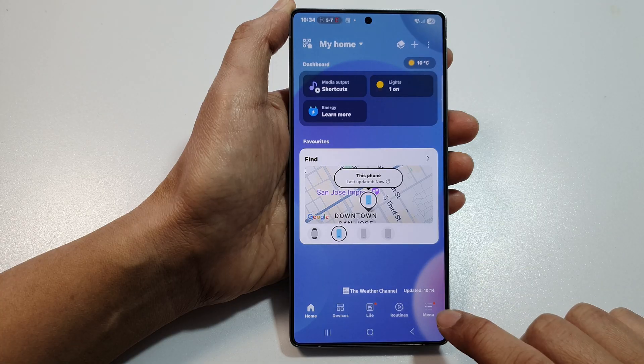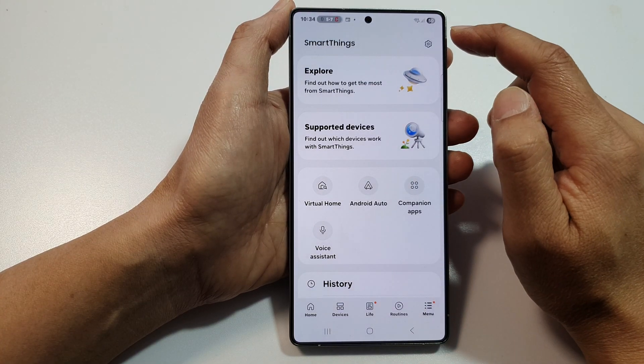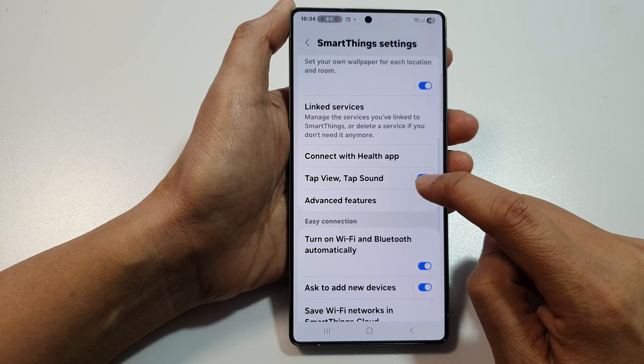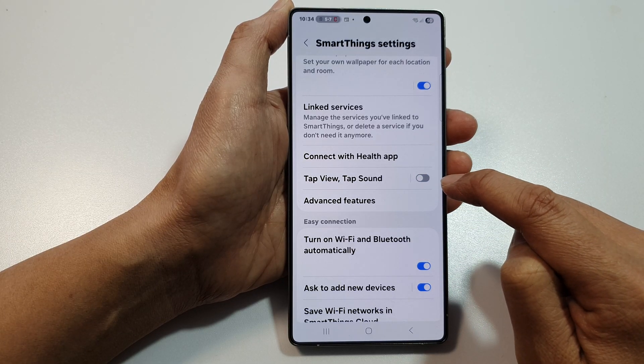In SmartThings, tap on the menu button at the bottom. Then go to the top and tap on the settings icon. After that, scroll down and tap on Tap View Tap Sound.